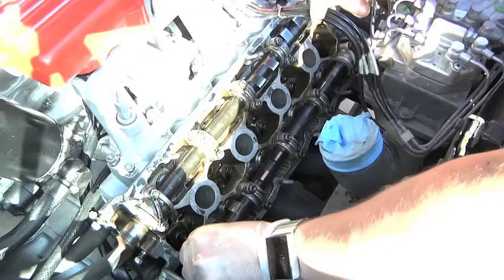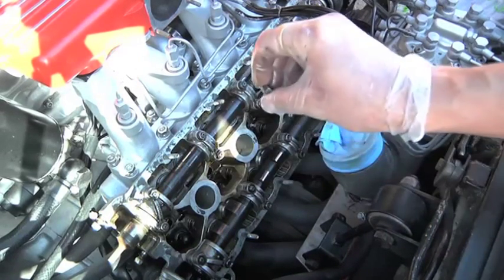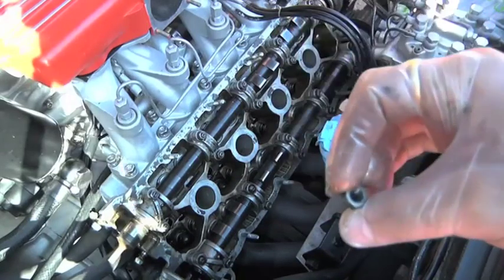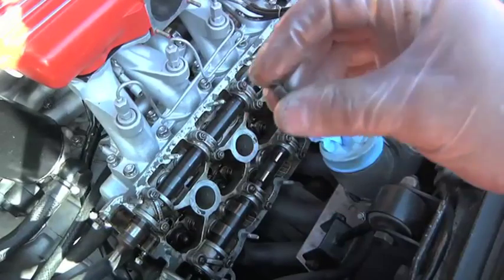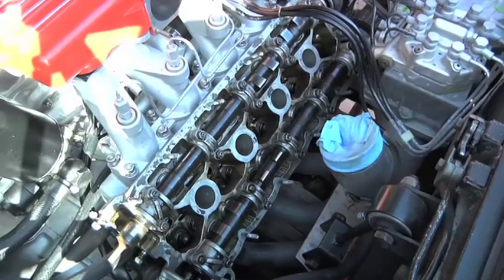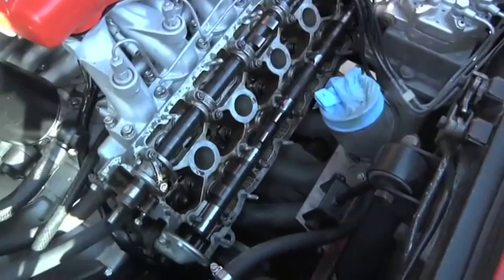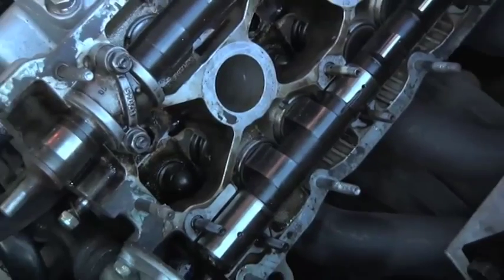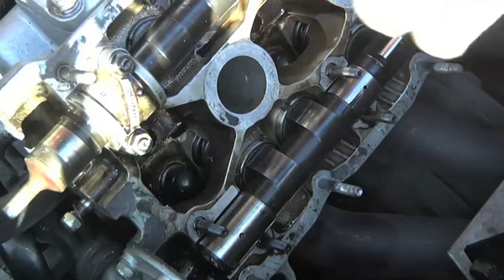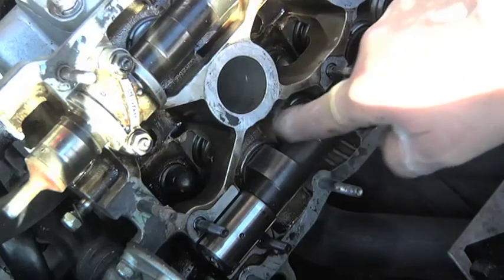The other thing people don't always do is remember which side the nuts are. Do not turn the nut 180 degrees - it came off that way, don't turn it round and put it back on the other way. What it actually does is stress the thread in one direction, and when you turn it round it stresses it in the other direction. So always put the nuts back the same way they came off. With all the caps off and neatly laid out, you can see the oil feed going into one of the journals - that's how it gets into the caps and lubricates the valve gear.